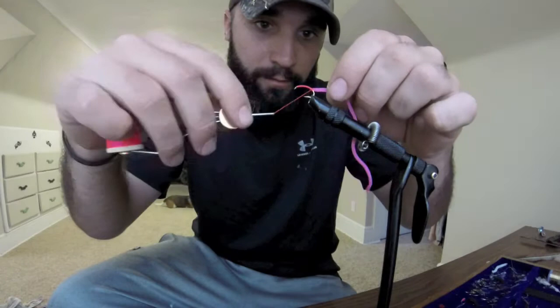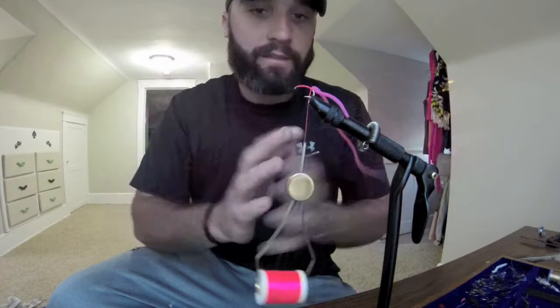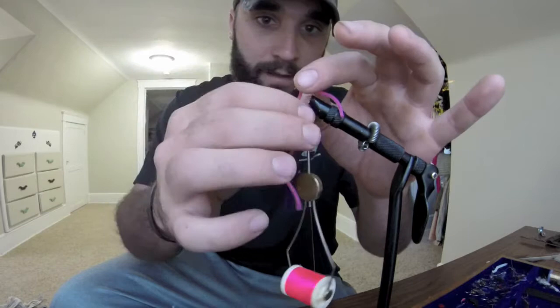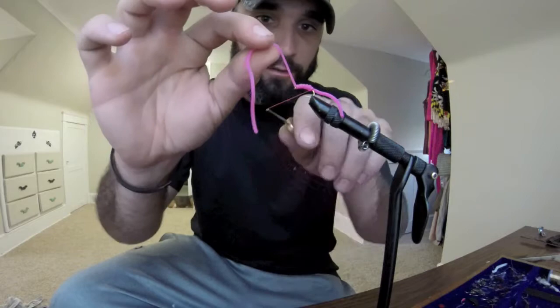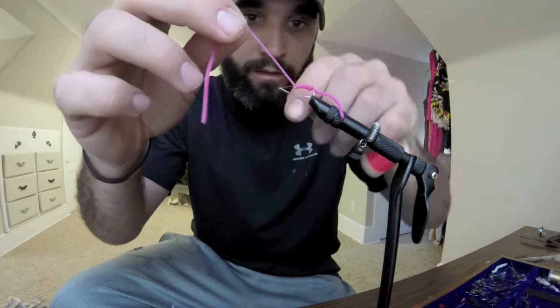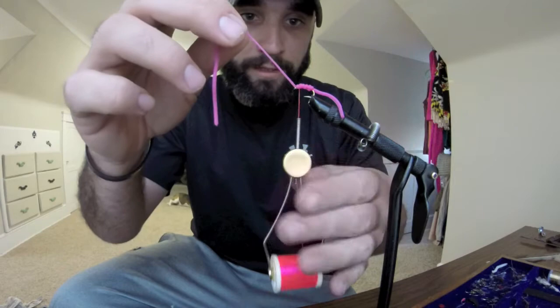Maybe swing around just to pick that tail up a little bit. Once you've got that done, go ahead and do some loose wraps — you don't want to go too tight or it thins your body out. Just so it looks kind of like that. You don't want it too thin. I do some counter wraps just so it holds the body in there a little bit better.